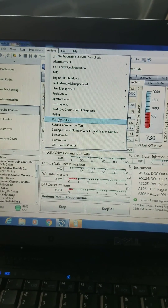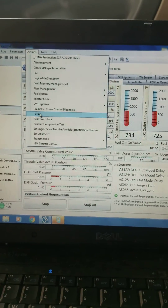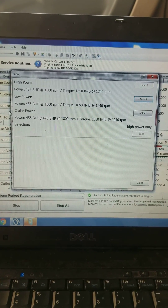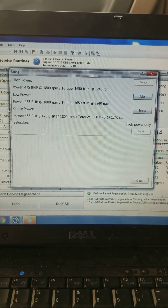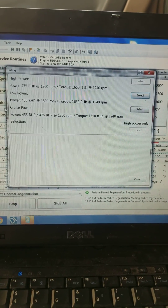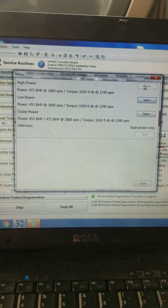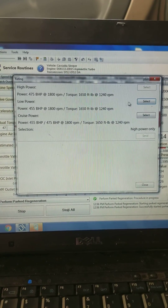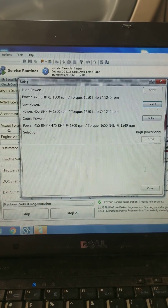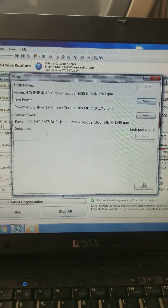Let's see what this truck is rated at — this is a big thing. A lot of customers say can you turn my horsepower up? Here's my answer: I can go to your ratings, and there are going to be three levels. This one has 475 and 455 — and 455 cruise. I can change your horsepower as long as the settings are already in here. Say this was a fleet truck set to 455 — I can set it to high power, which would be 475. The answer is yes and no: if it's already in here, I can click it and send it. Right now it's already in high power — he's maxed out at 475 horsepower. I'm not a programmer; I can't start tuning trucks with this software.